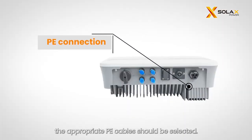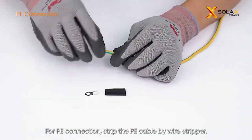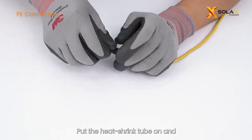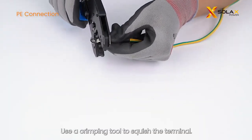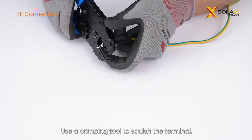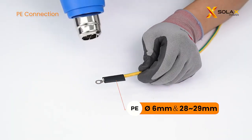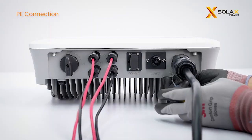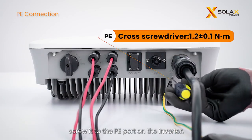Before PE connection, select appropriate PE cables. For PE connection, strip the PE cable with a wire stripper. Put the heat shrink tube on and insert the stripped section into the OT terminal. Use a crimping tool to squish the terminal, then use a heat gun to blow the tubing. Connect the PE cable and screw it to the PE port on the inverter.